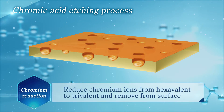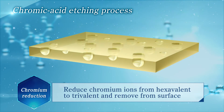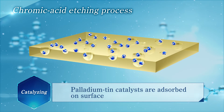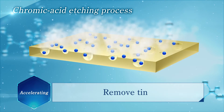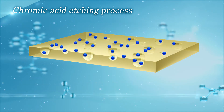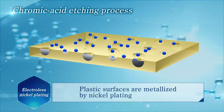Next, chromium ions are reduced from hexavalent to trivalent and they are removed from the surface. Then, palladium tin catalysts are absorbed on the surface. After that, excessive tin is removed from the resin surface and the surface is accelerated. Finally, plastic surfaces are metallized by electroless plating.